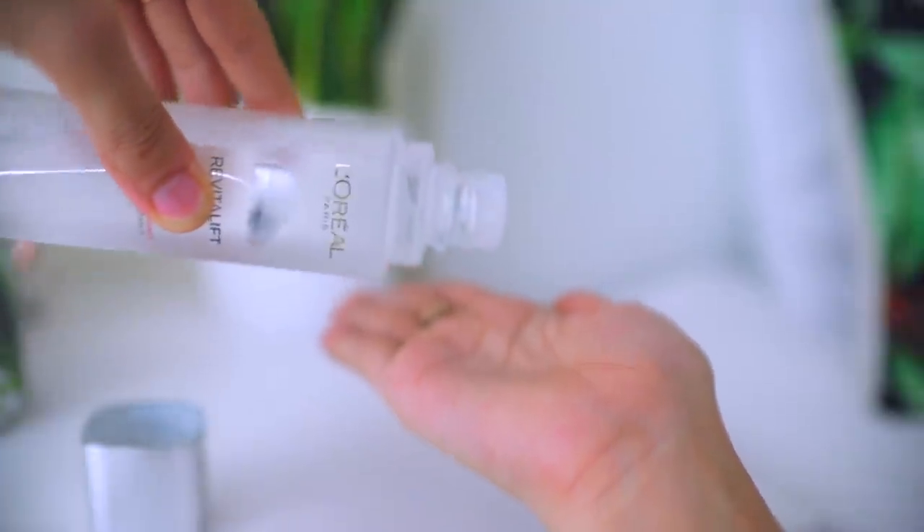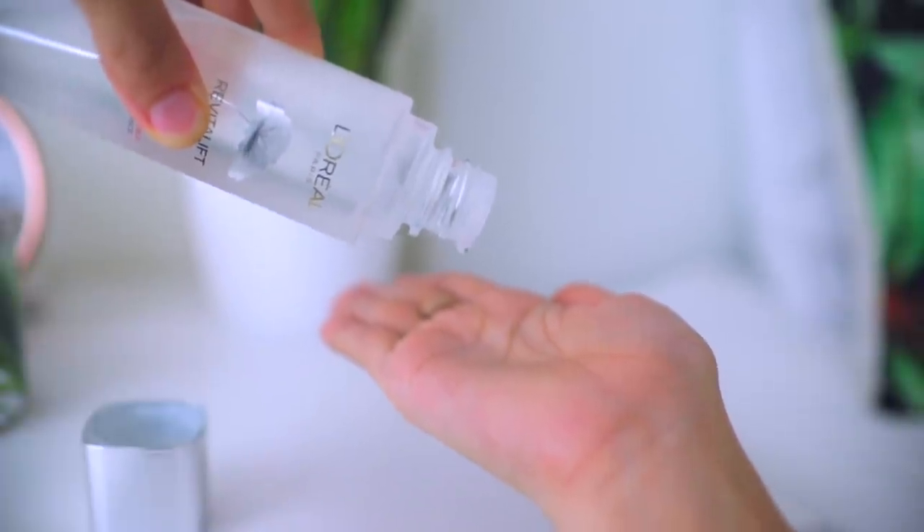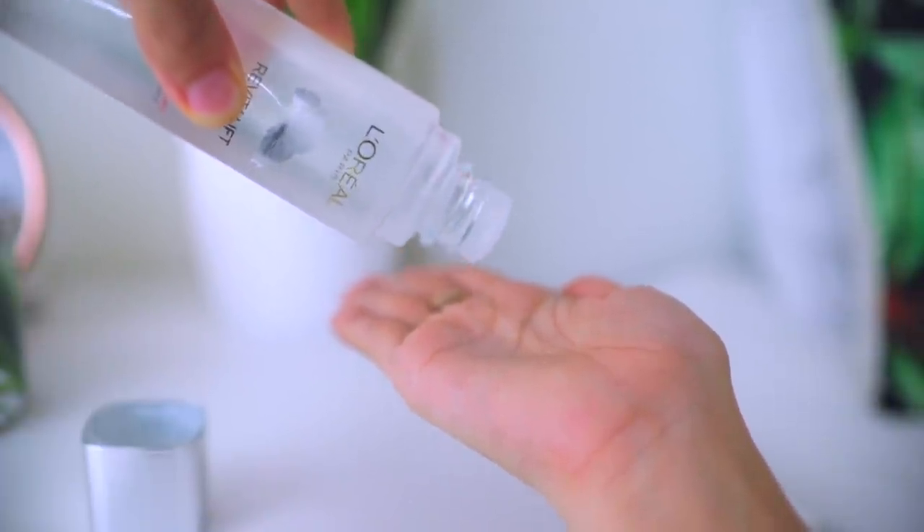So this is a micro essence. Essences are essentially — do you see what I did there? — they are highly concentrated skincare, and they are usually in liquid form like this, which is very lightweight and they penetrate your skin very easily.